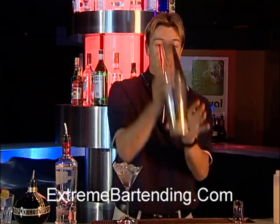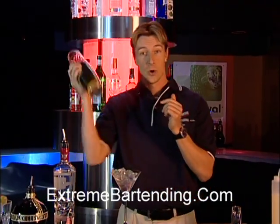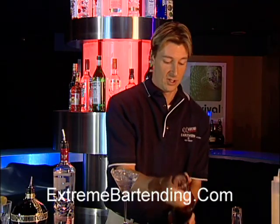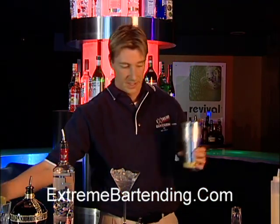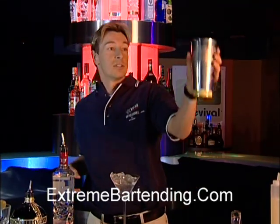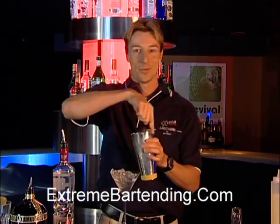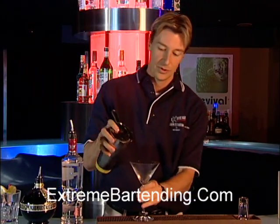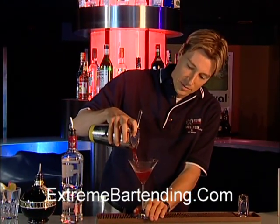Grab your glass, put that in, shake it up — make it nice and cold. Grab your strainer and pour your beautiful looking raspberry martini.